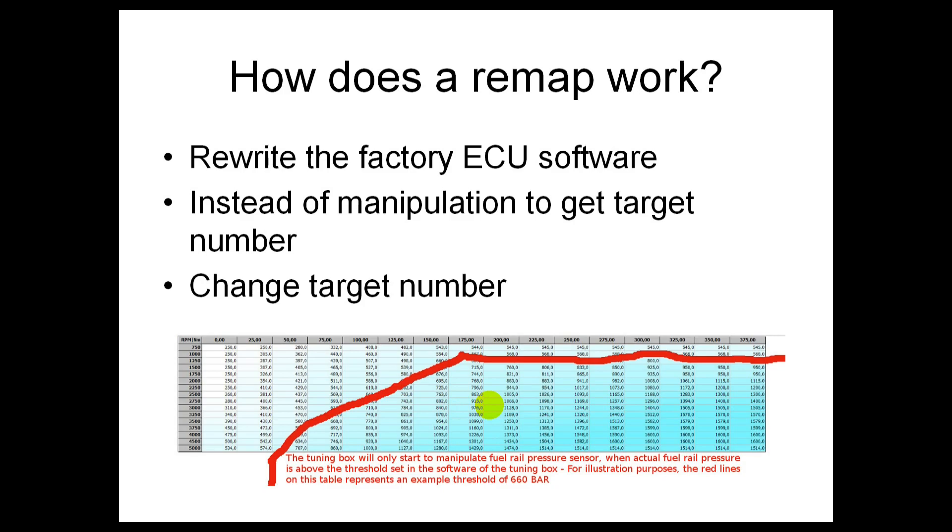Depending on how advanced the remap is, a basic remap will just go in and adjust the boost pressure map and nothing else. But it depends on the car and the company — generally speaking, that's what a basic remap is going to do.